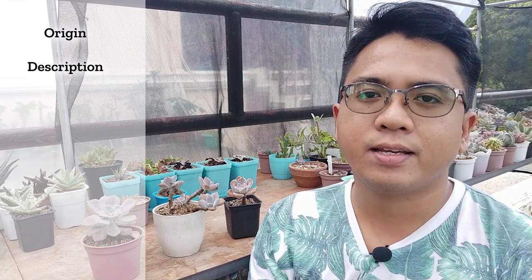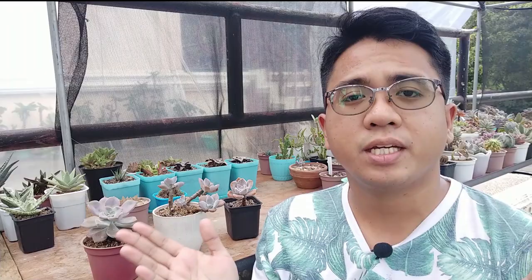As usual, we're going to be talking about this plant's origin, description, and care needs when it comes to potting mix, sun exposure, and watering. Later on I'll be giving you some tips on propagation and the problems you might find with this succulent.